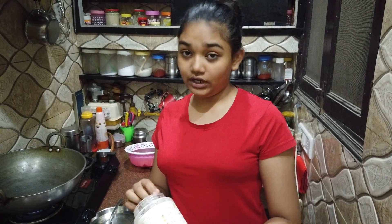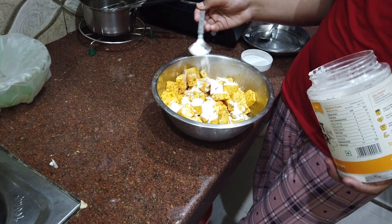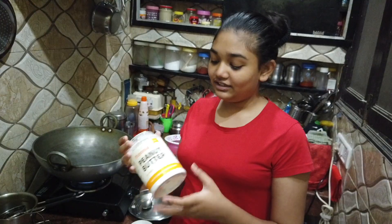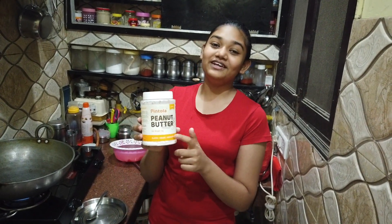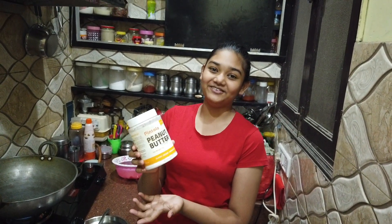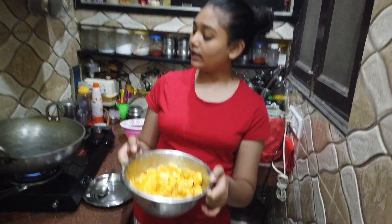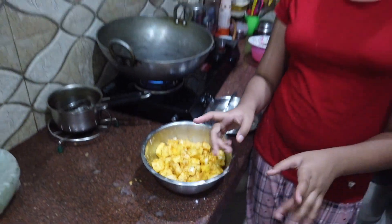Now we will add 2 tablespoons of cornstarch, cornflour, or arrowroot. This is a middle-class family recipe so we have cornflour. We toss it well and the whole coating of the paneer is filled. Now we have to fry this paneer.